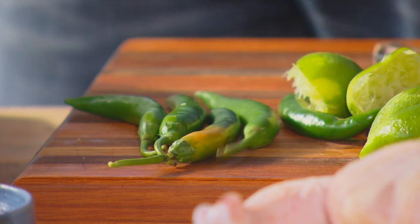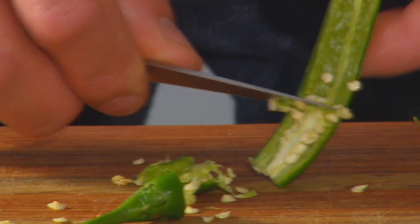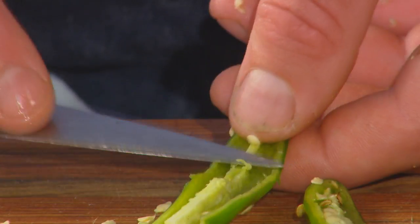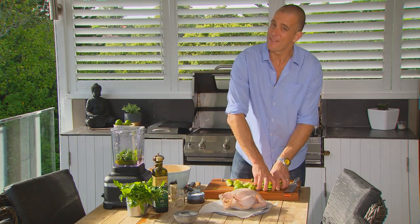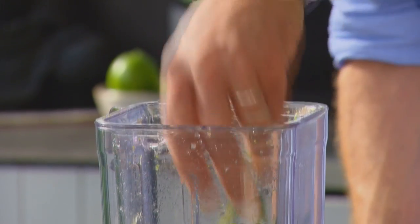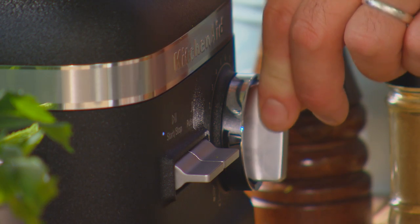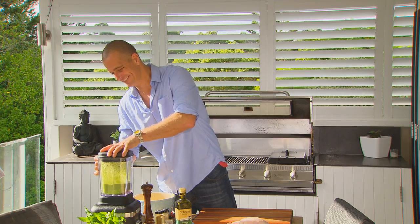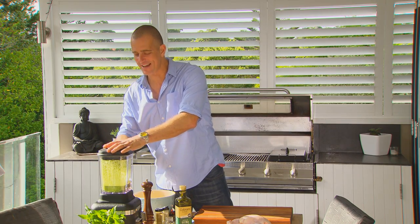I'm using green chillies — they're not as sweet as a red chilli, but I reckon the flavour is more interesting. I'm going to get rid of the seeds so it's not too hot. And don't forget those little white ribs that go down the side of the chilli — get rid of them, they're actually even hotter than the seeds. Then it's time to let the blender do what it does best — puree this up until it's good and smooth. Oh, smells great. That's our marinade done.